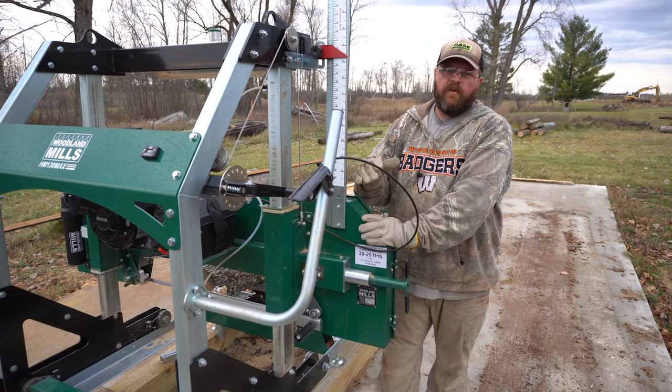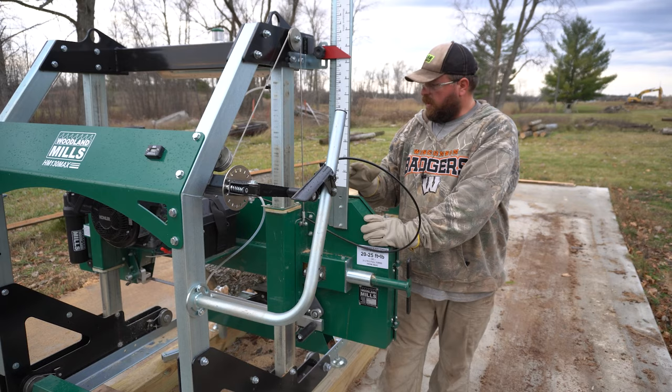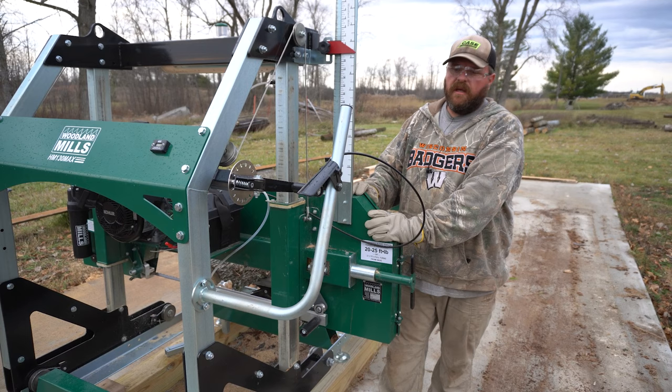Today we're going to show you the HM 130 Max sawmill that we just got set up. We're going to saw a piece of ash — we're trying to make a shed that's going to go over top of this mill to keep it out of the snow and out of the rain. We're going to talk a little bit about some of the things we've learned so far.